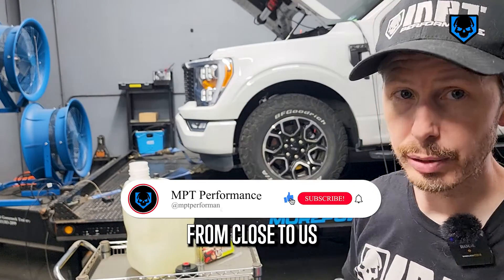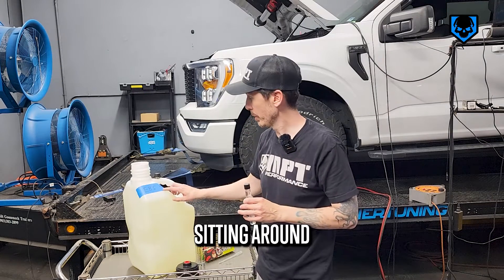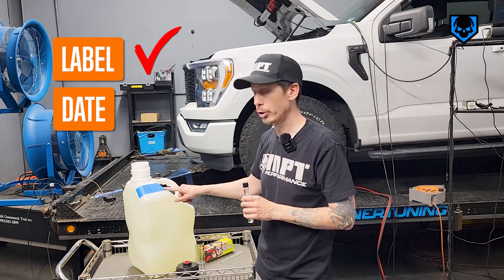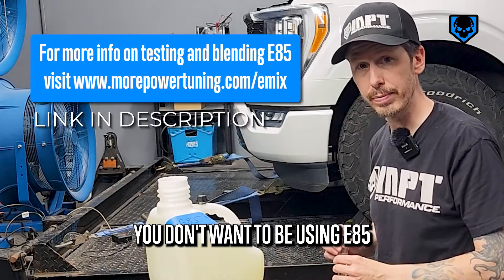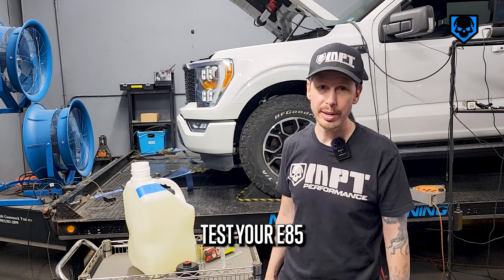This is fresh E85 from close to us. By the way, another tip: if you're going to have E85 in a jug sitting around, make sure you label it and make sure you date it. You don't want to be using E85 that's been sitting around for several months. And that's how easy it is to test your E85.